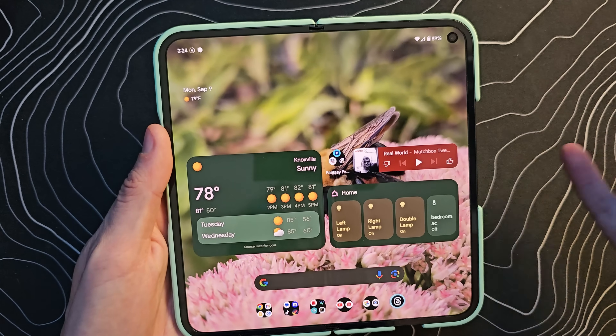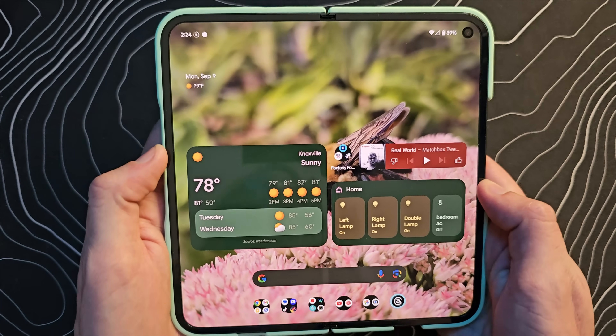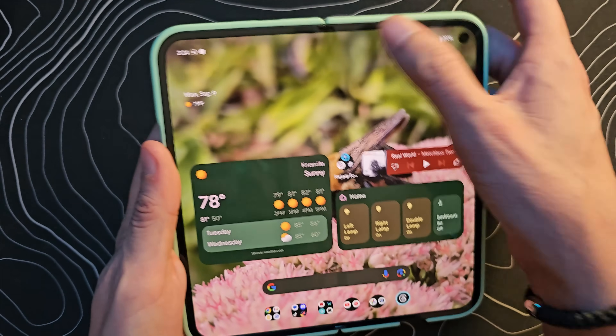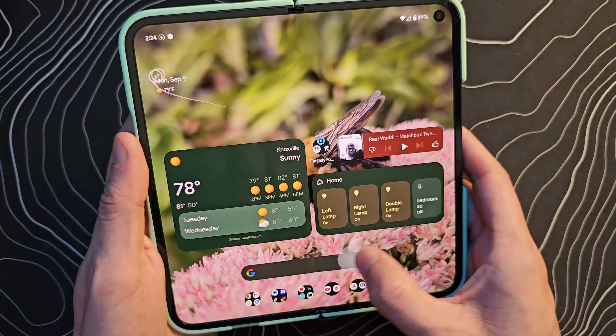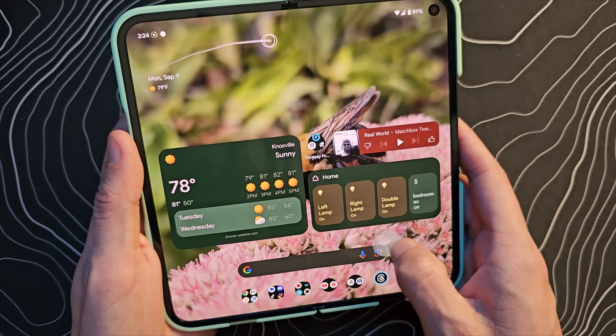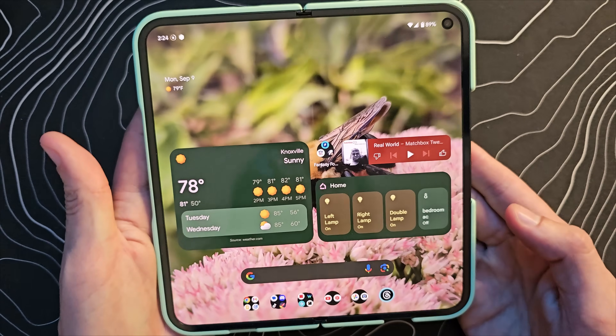I find this less of a thing I need when I have the device open because when it's open, I'm probably using it with two hands. If I'm using it with two hands, it's easy enough for me to just sort of reach wherever I need to reach. But you can still absolutely use this on the tablet screen. And as you can see here, I can reach every part of the top of that screen just like that, no problem at all.